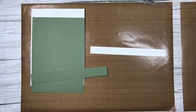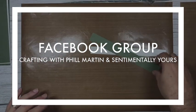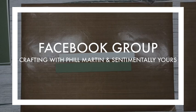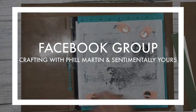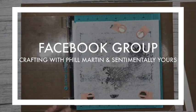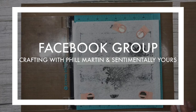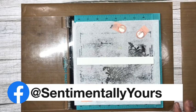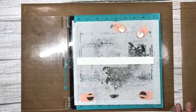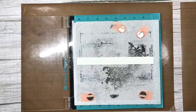The Facebook group is packed with inspiration, ideas, and lots of help from the group experts — and from the rest of the crafters in there. Really friendly bunch! You can find us by searching for 'Crafting with Phil Martin and Sentimentally Yours' on Facebook. You can also find the Sentimentally Yours page on Facebook, and find me on Twitter and Instagram as Phil M Martin.